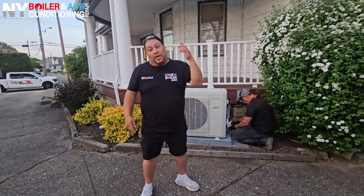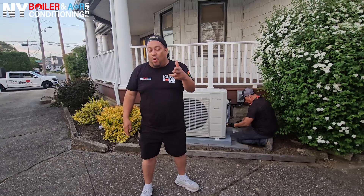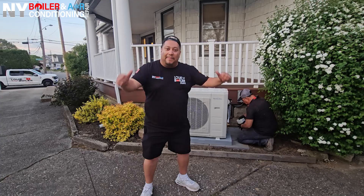Guys, if you need AC — air conditioning season is literally right around the corner. So if you need AC, plumbing, or HVAC, listen, I'm the guy, baby.